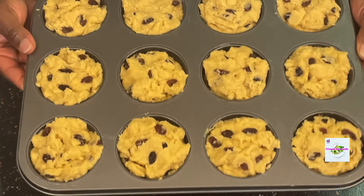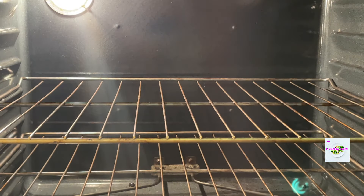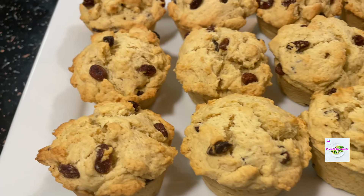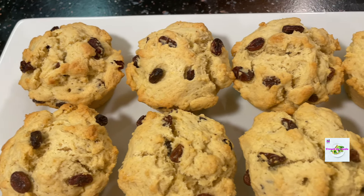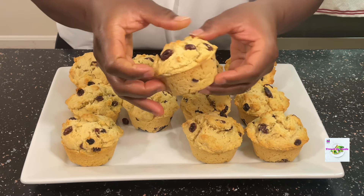Whilst I was preparing my ingredients, I made sure that I had preheated the oven, and I baked them for 25 to 30 minutes. They came out looking so beautiful and so yummy — the kitchen was smelling so nice and the kids simply couldn't wait to enjoy these delicious hot rock buns.